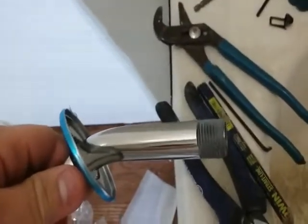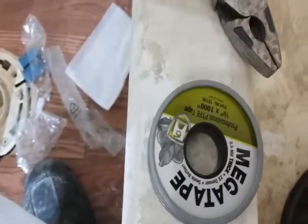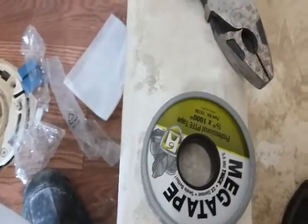All right, we're back. So there's the tape, and this is the kind of tape I like to use. If you don't like to use this kind of tape, they got other tapes out there — blue ones.